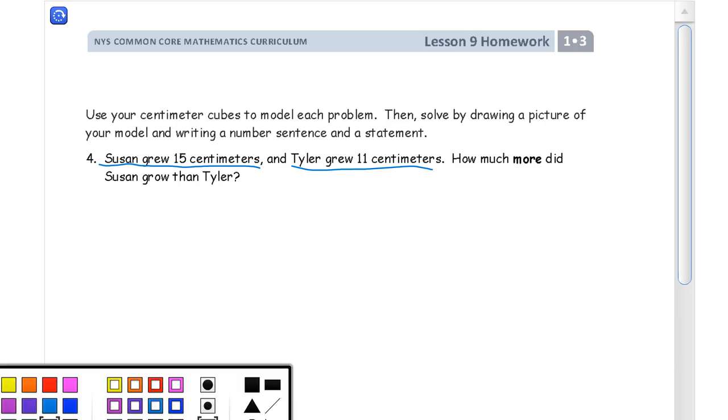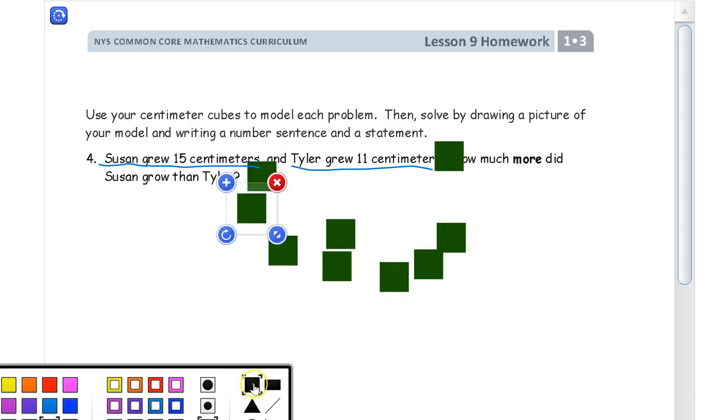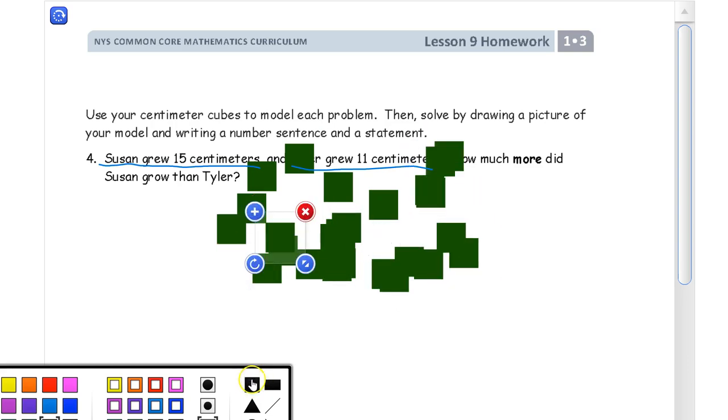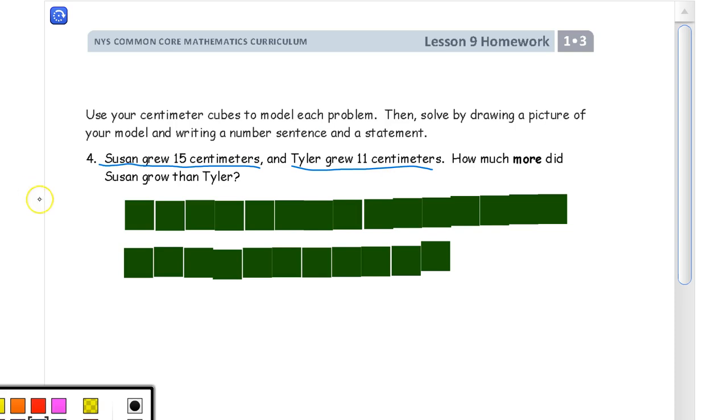This is going to take a lot of cubes, so it'll take a little bit of time to get it all lined up. Counting out 15 for Susan: 1, 2, 3 … 15. And then we need 11 for Tyler: 1, 2, 3, 4, 5, 6, 7, 8, 9, 10, 11. I'm going to pause the video and when I restart, these are all going to be arranged — one row of 15 and one row of 11. Alright, so there they are. This row would be Susan's and this would be Tyler's. You can count them if you like.